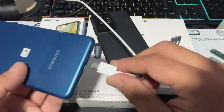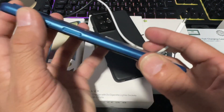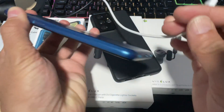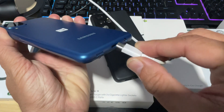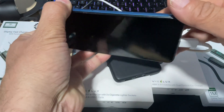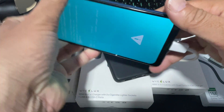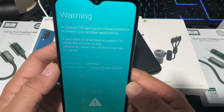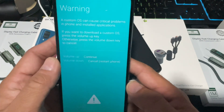Before you connect the cable to your device, you need to hold the volume up and volume down buttons at the same time, then connect the charging or data cable and see what the screen brings up. As you can see, as soon as you hold volume up and volume down, the device responds.